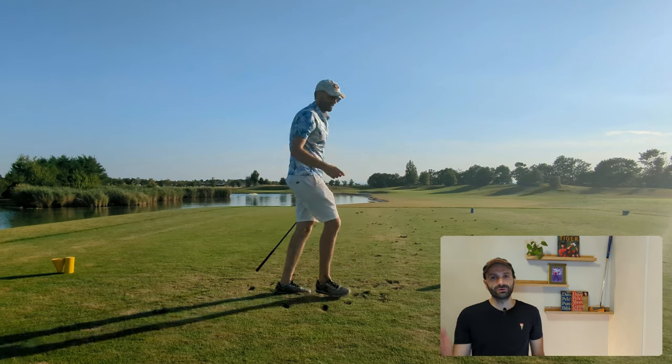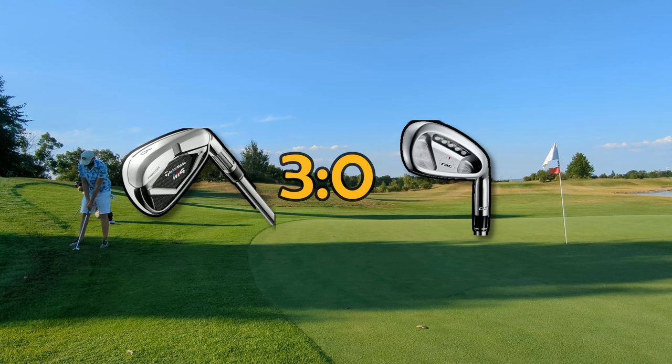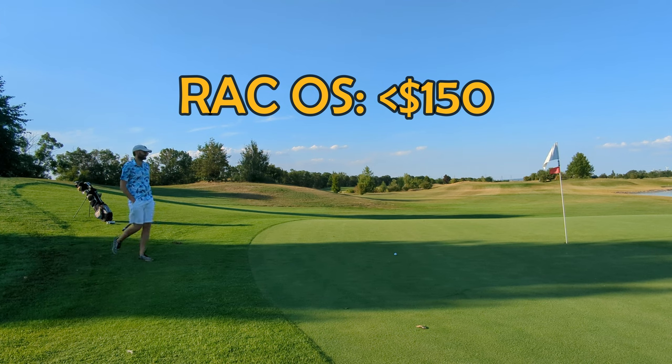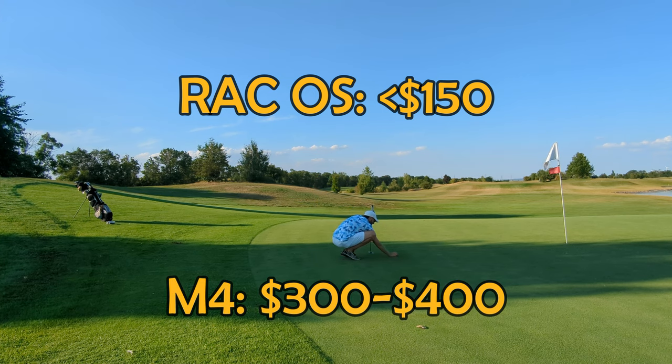I pulled the RAC OS into the bunker, so the point goes to the M4, which is now three up. In terms of cost, the RAC OS now cost less than 150 euros or dollars for a full set, and the M4s you can pick up anywhere between three and four hundred euros or dollars — at least the older versions. There is also a newer version available which is a bit more pricey.